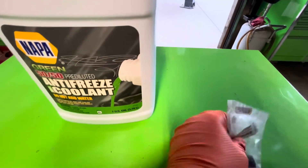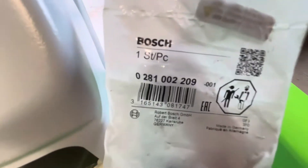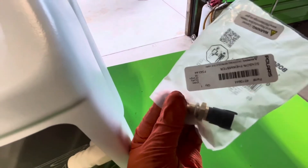I did get a Polaris branded sensor — it has a sticker with the Polaris part number on it. But if you look at the other side, this is actually a Bosch sensor. That number is searchable and available in a bunch of places, so you could probably save a little bit if you wanted to get it somewhere else.